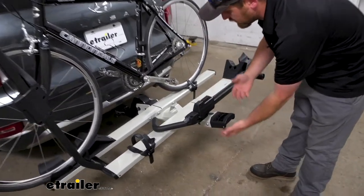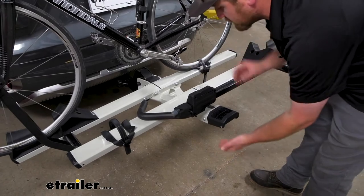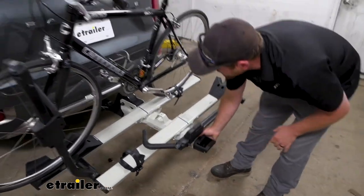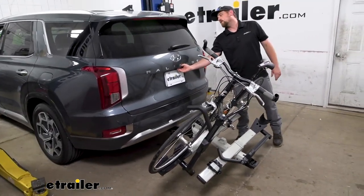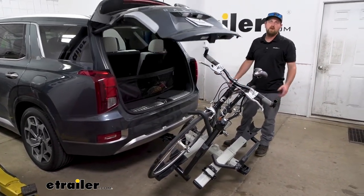The handle's right here, easy to get to. Some of the other racks similar to this, the handle is kind of in here — a little more of a pain to work — but this one's real easy to get to. We just drop that down, and now we're going to have more than enough space to open up our hatch and get whatever we might need out of the back.